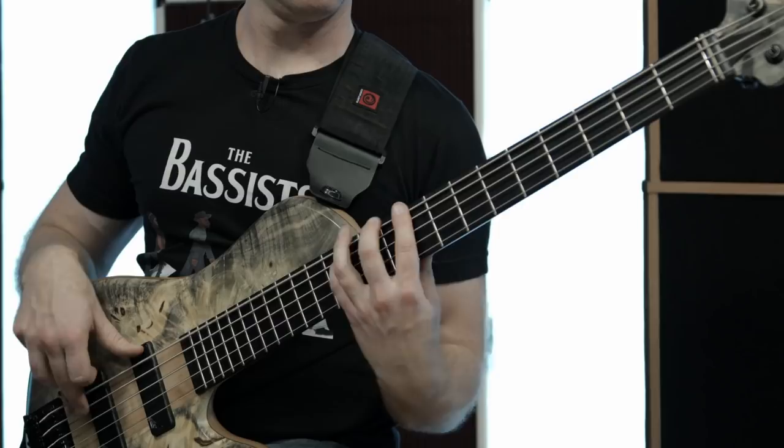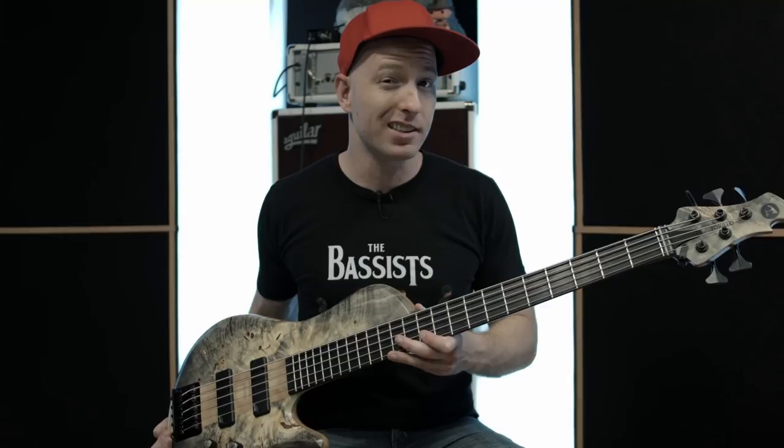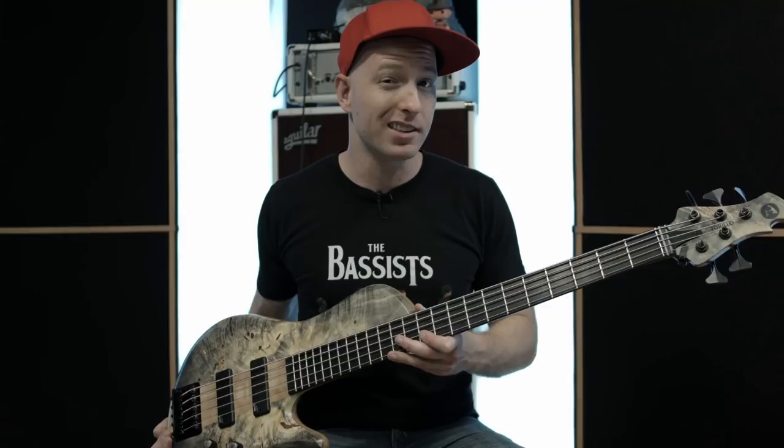I highly recommend that you check one of these instruments out. Tomek knows what he's doing. The guys at Torillo are fantastic, they'll take care of you, and I can't wait to use this thing in all my future videos here at TheBassist.net.